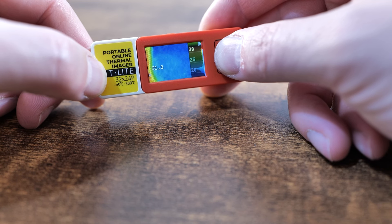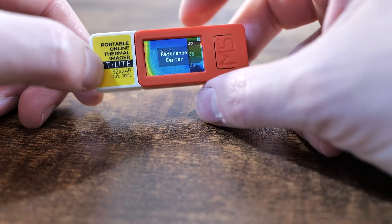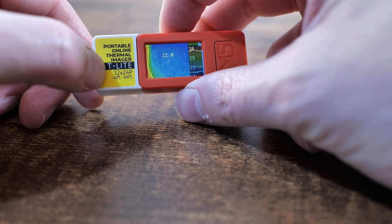The temperature range you can detect is from minus 40 to 300 degrees Celsius, with a resolution of plus or minus 1.5 degrees — which is honestly pretty good for something this small. Where the device really shines is the firmware that comes with it, because it's super usable and you can do some pretty awesome things with it.